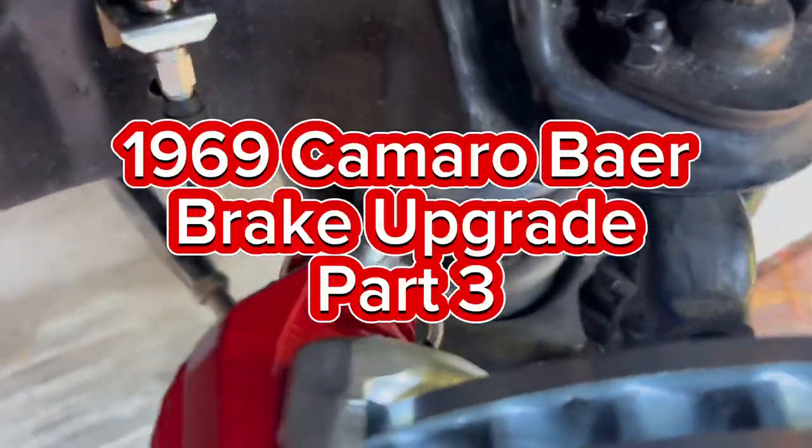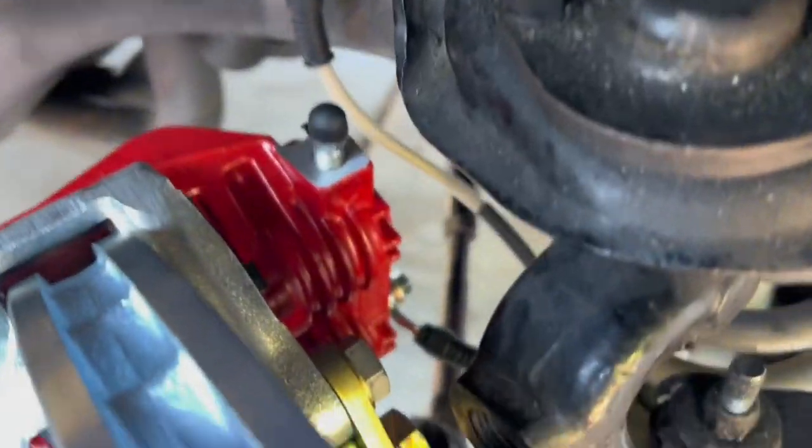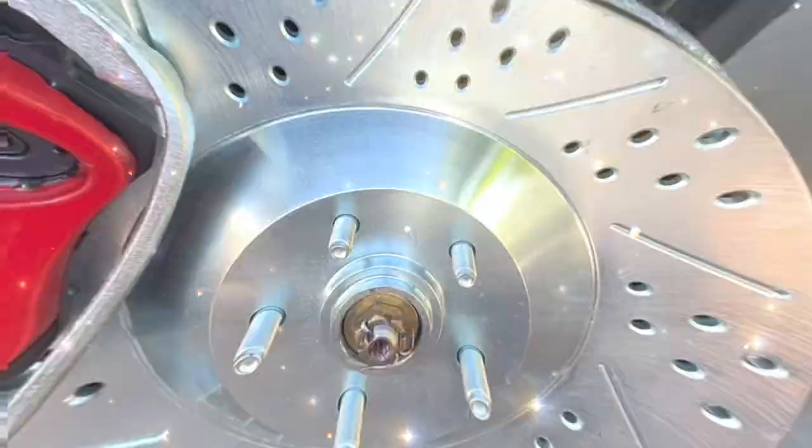Welcome back guys, this is part three of the Camaro Bear brake upgrade. In this video I'll be showing you how to bleed the brakes and how to hook up the emergency cable or the parking brake cable.